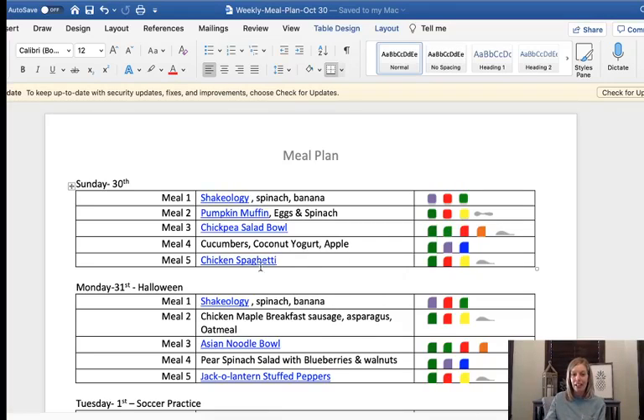My husband requested a healthy chicken spaghetti. When I looked for it on Pinterest nothing came up, but then I did a Google search and I did find one. Cooking Keeps has one and I linked it here. It doesn't use Velveeta and stuff like that, so I am interested to try that one.